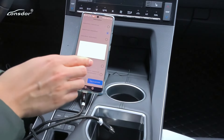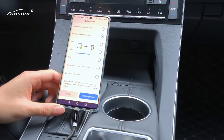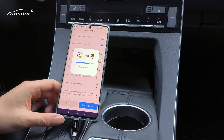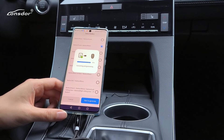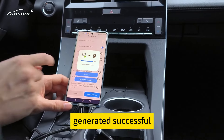Start to generate. Generator successful.